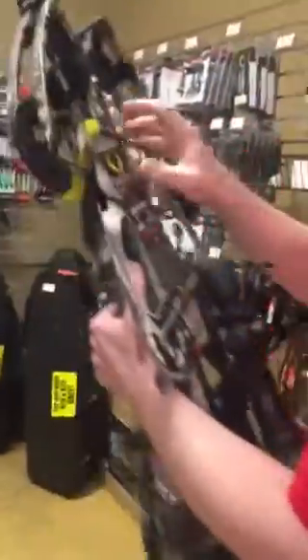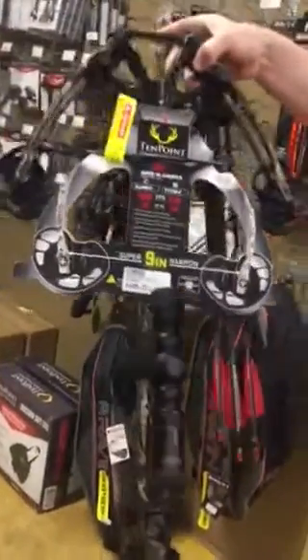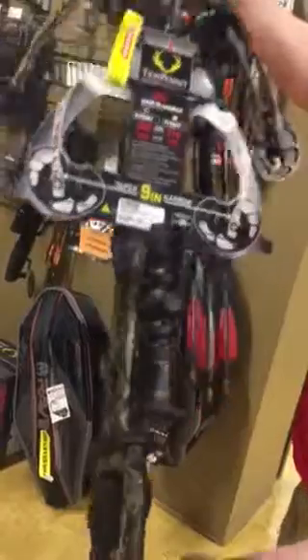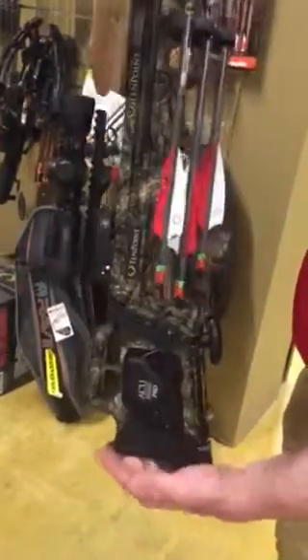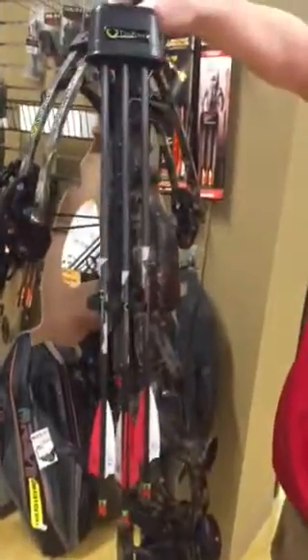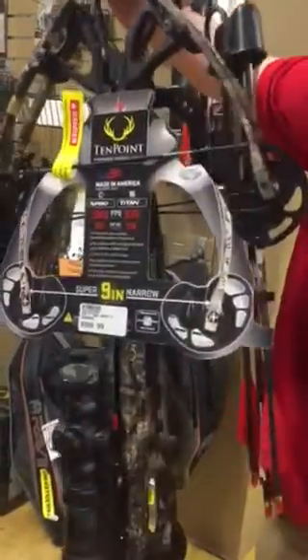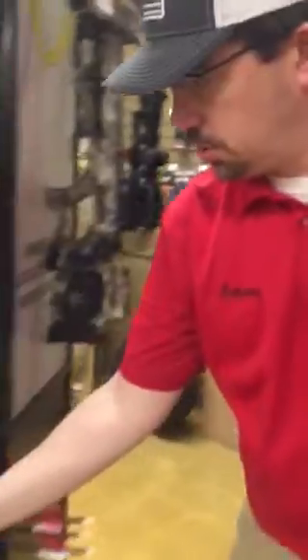The last TenPoint we'll touch on is the Turbo M1. They haven't made too many changes from the 2019 model. It comes with the scope, the AccuDraw Pro, the quiver, and three arrows — a very nice bow for the money.